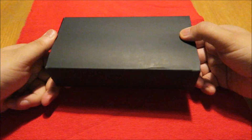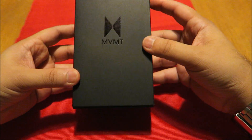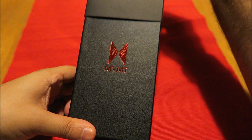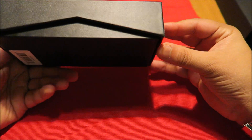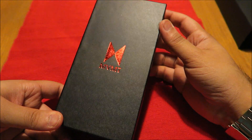It's a totally different packaging compared to the MVMT 45 millimeter series. I'll just take the watch out of the sleeve and here we have it — MVMT logo, a really nice red MVMT logo on there. It's a total change in regards to the packaging.